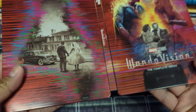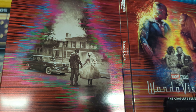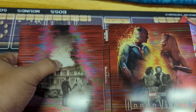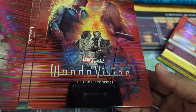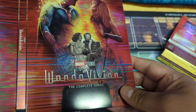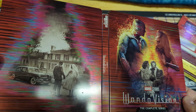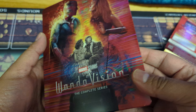Let's look at the outside steelbook. We got Wanda and Vision, and that's like a break of the reality, and then it's black and white. I like the colors — pretty cool looking actually.